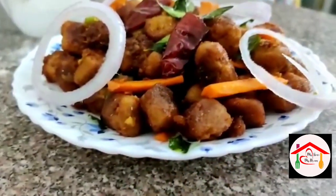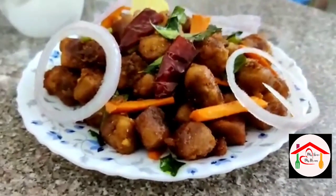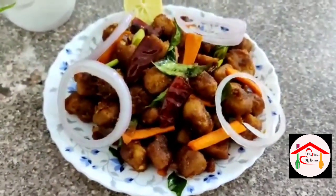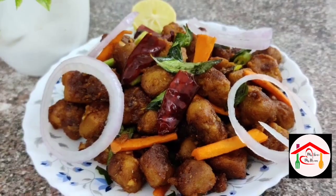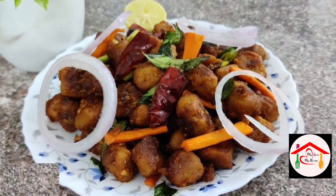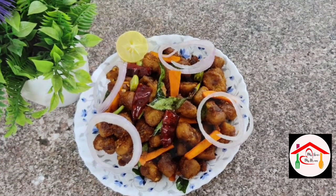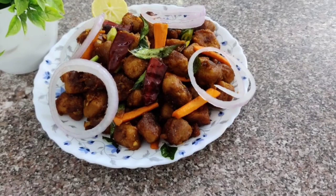The soya chunks Manchurian is ready. Try it — this is the soya chunks Manchurian!